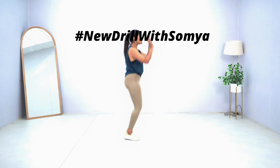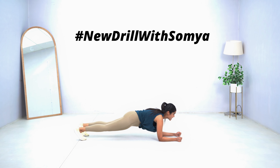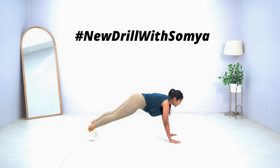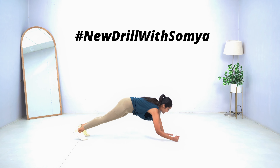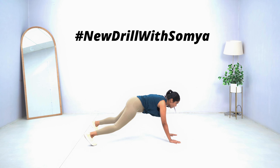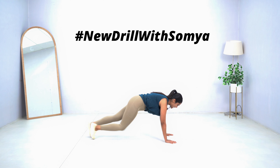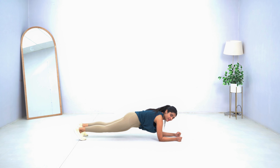Sharing your pictures actually motivates me and all of us to take up the challenge. I try to push each one of you so you can get inspired to do more workouts every day — the only idea is that I just want you to be more focused on taking good care of yourself and involving yourself in new exercises and new challenges that I bring every Monday. I hope you are liking it — use hashtag 'New Drill with Somya' and I'm looking forward to your lovely post-workout pictures.